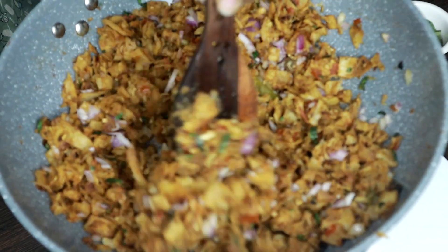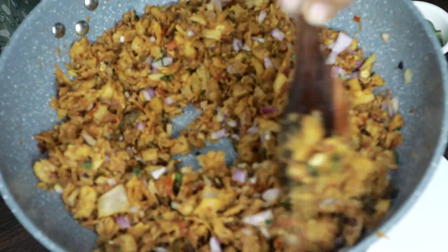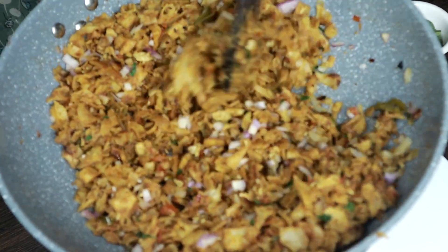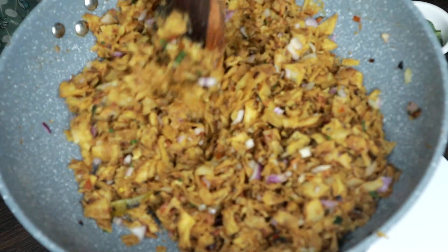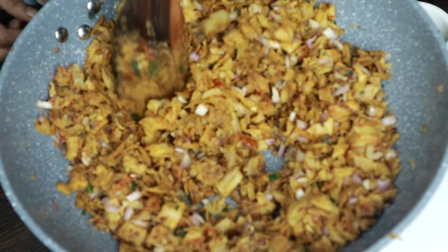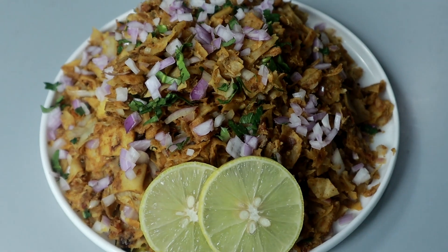This is a good taste. When you are eating it, you can make it. We are eating it. We will eat the recipe.